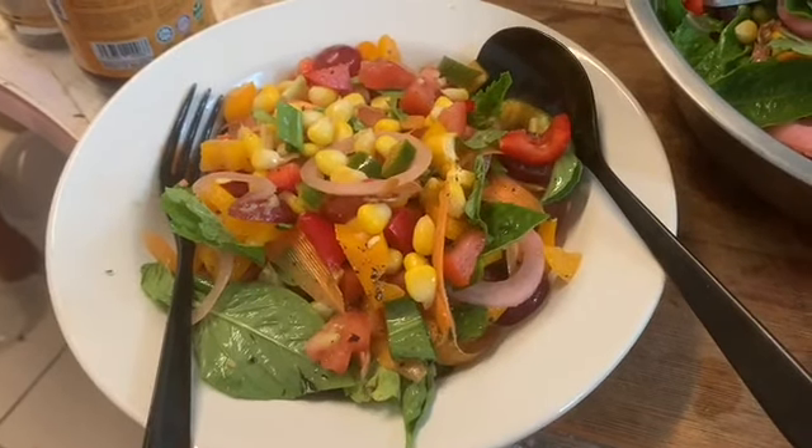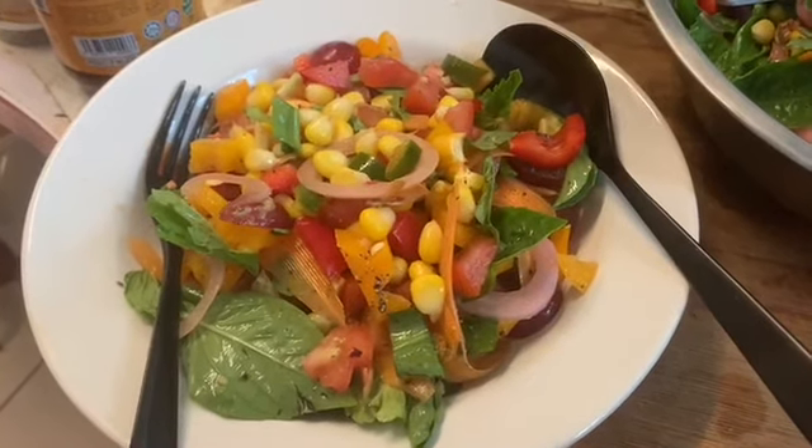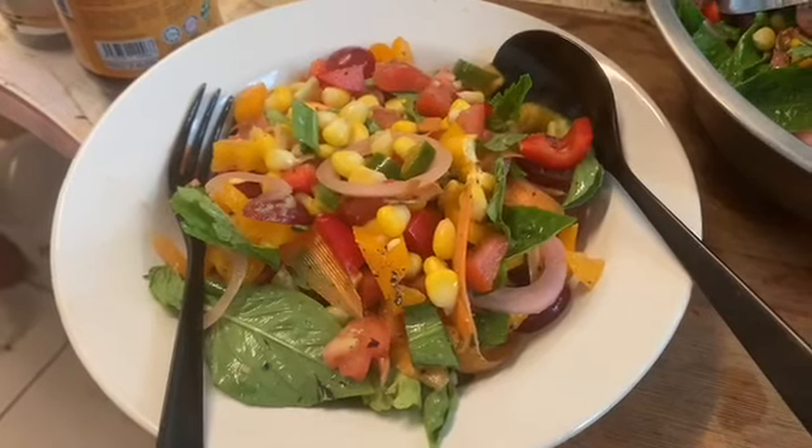I don't have any rice in it — no nasi in it — so I can't call it a nasi ulam. What I have is one tub of sweet corn which I got from the pasar malam yesterday.